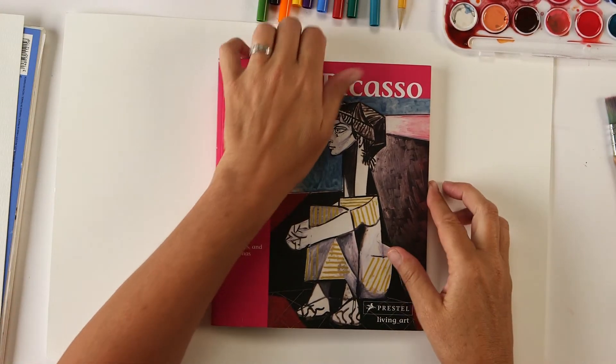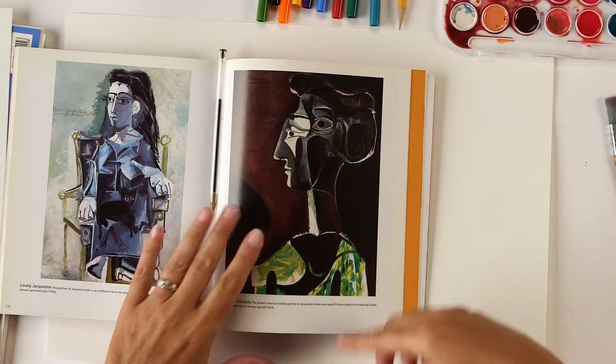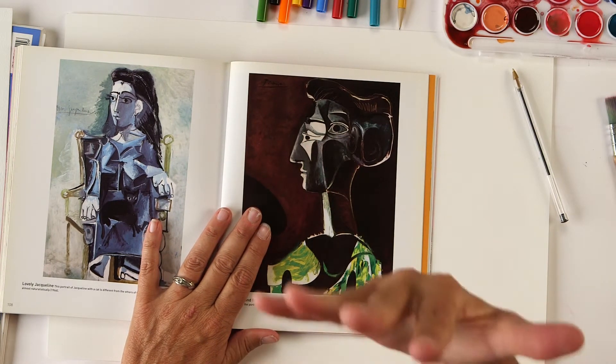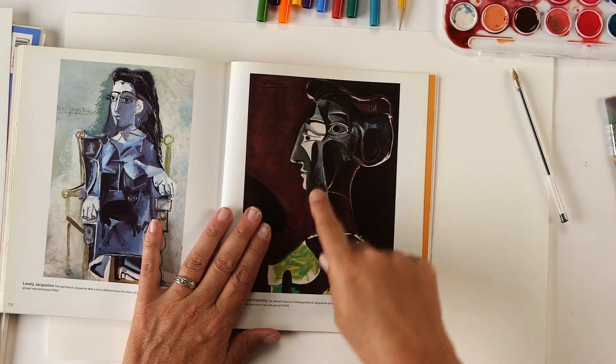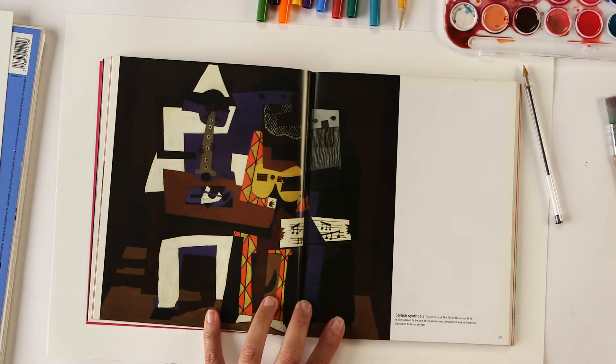Picasso, along with his friend Georges Braque, developed cubism, which is a way of working where you draw something looking at it from all different directions. For example, you might draw a face showing the front and also the side and maybe even the top of the head. Here is a sample of a portrait where there are two eyes, showing the front, but then there's also the profile — that's a cubist example.